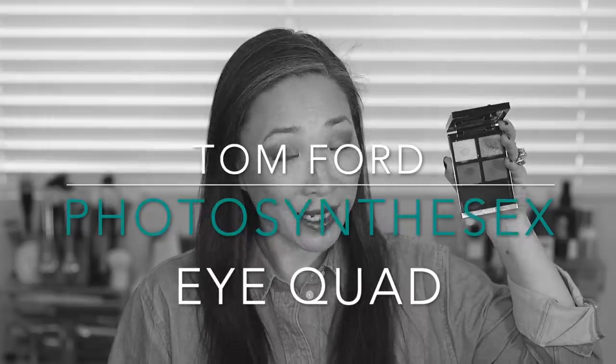Hey guys, welcome back to my channel. Today's video is all about the new Tom Ford Photosynthesex Eye Quad. If you are interested in seeing me do a demo, talk about this palette a little bit, and see some swatches, then just keep on watching.